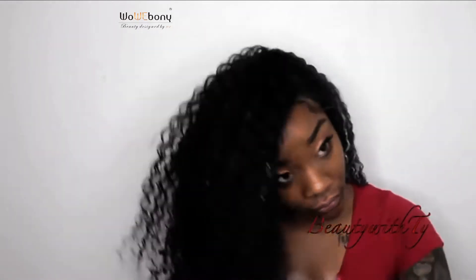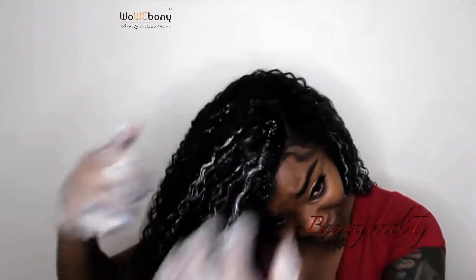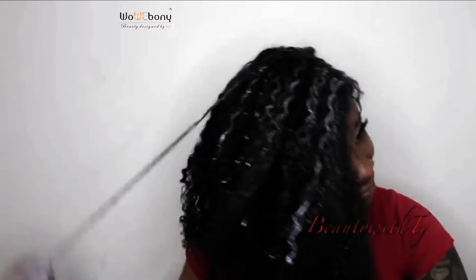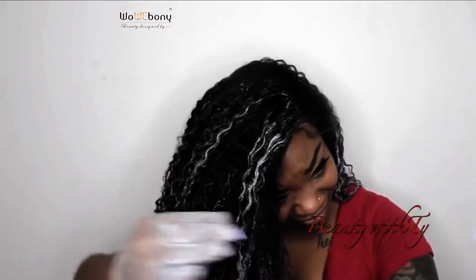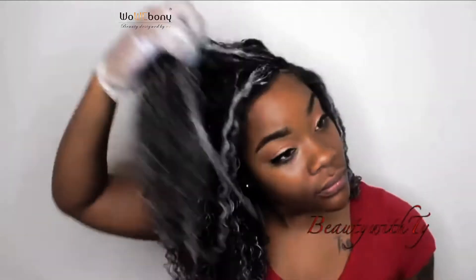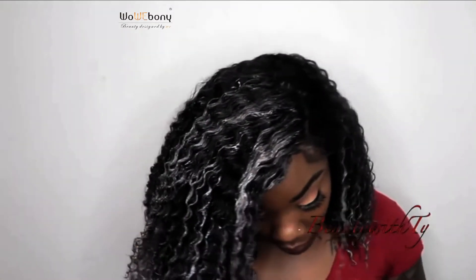I'm putting bleach on my ends, then taking some pieces and dragging it from the top to the bottom on the whole strand, so I can get highlights in there. I wanted different strands to give highlights as well as my ends to be blonde like the tips, but it seemed like I ended up coloring the whole front.